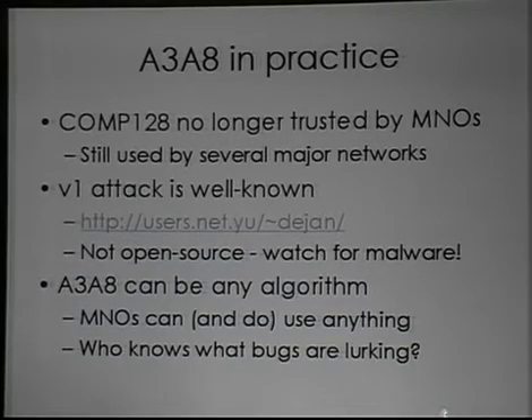I've not seen an open source one yet. I have seen lots of people saying, "I've just broken Comp128 version 2, here's my binary — please ignore all the rootkits and malware and downloaders and droppers." So if you do want to try cloning your SIM, it's relatively easy to find code to do so, but please be careful. They're riddled with malware. Run it in VMware and then just restore the image when you're done.